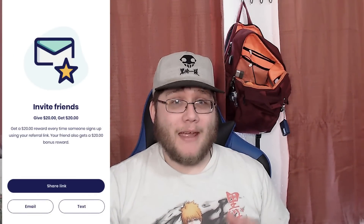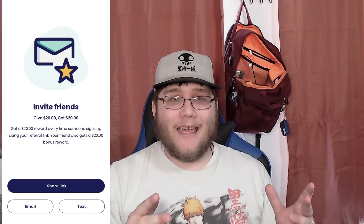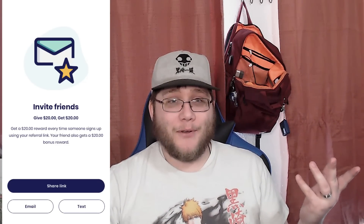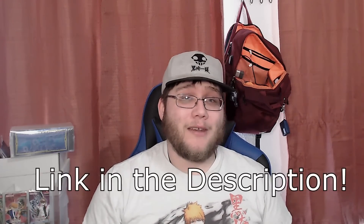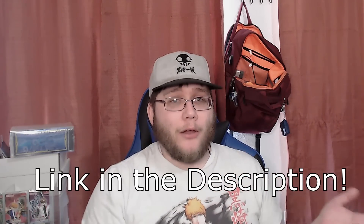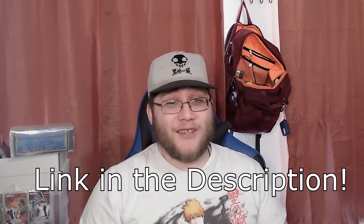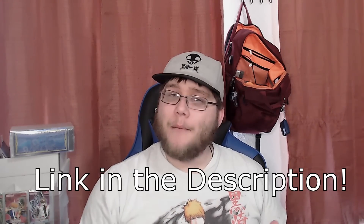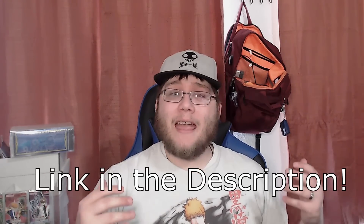If you use my link down in the description, you actually get $20. My sister told me about this app — using her link, I was able to get $20, so it was like free money. I keep using it because I use Amazon quite a bit these days and it's basically a way to get free money. It's an awesome app and something I used before the sponsorship too — it's an app I use all the time, so it definitely works. It's free on iOS and Android.